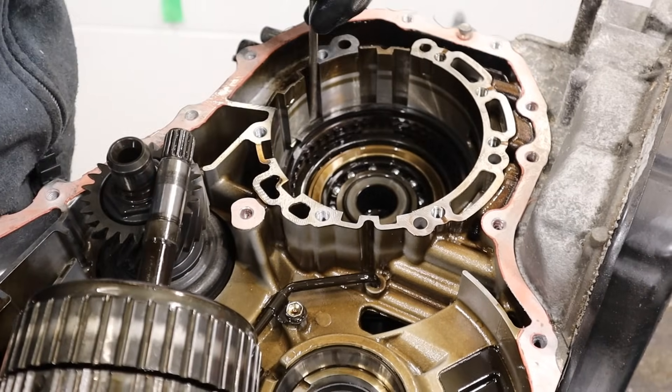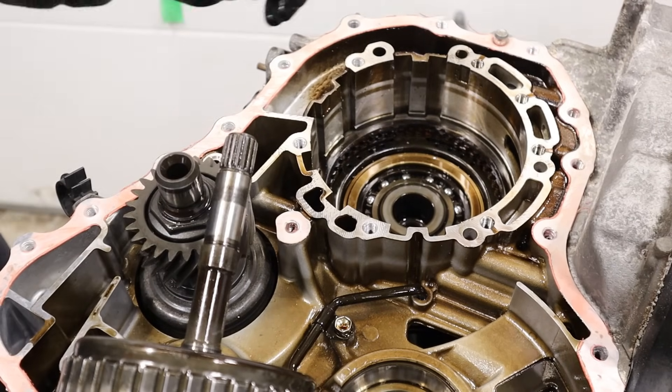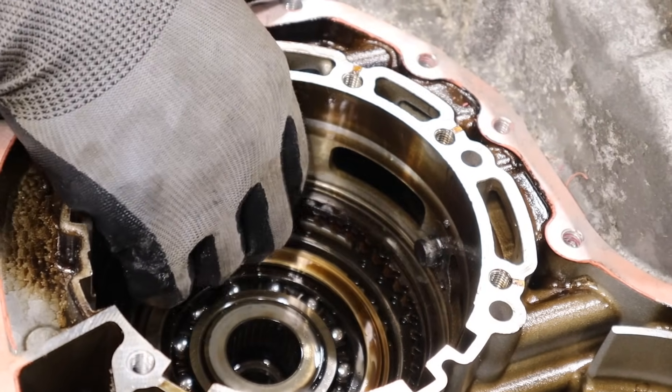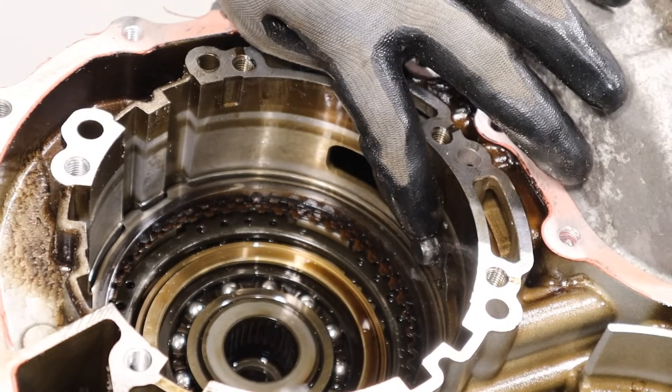Let me get the snap ring out of here — I hate snap rings, they're so dangerous. There's an input sensor over here, and it's actually full of metallic flakes if you look at it. But that's what's blocking this clutch from coming out. So I will have to open the valve body to get that sensor out from the back side.